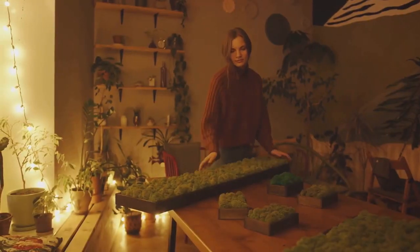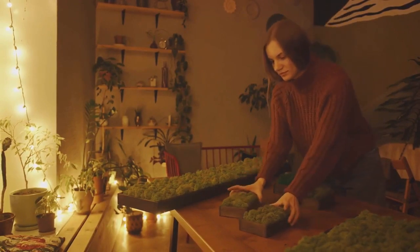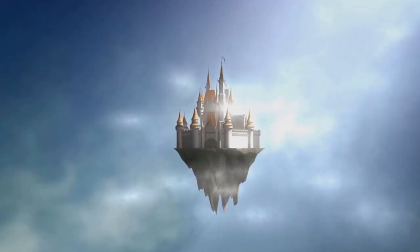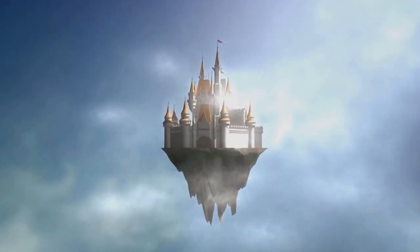Finally, place your chosen plants and accessories in your container, making sure to create a cohesive look. Arrange them in a way that tells a story — your story. And voilà, with a sprinkle of creativity and a dash of imagination, you've brought a tiny magical world to life.